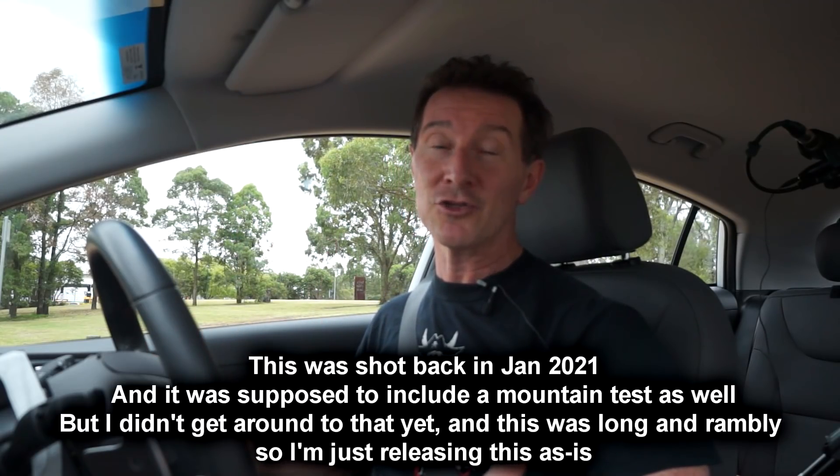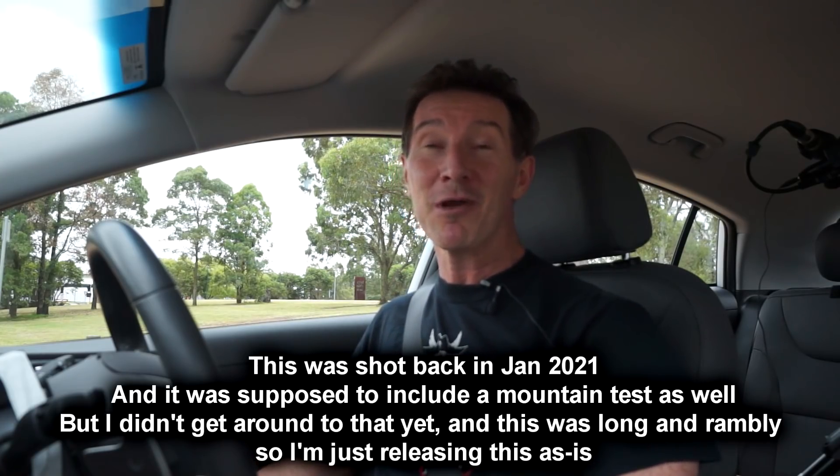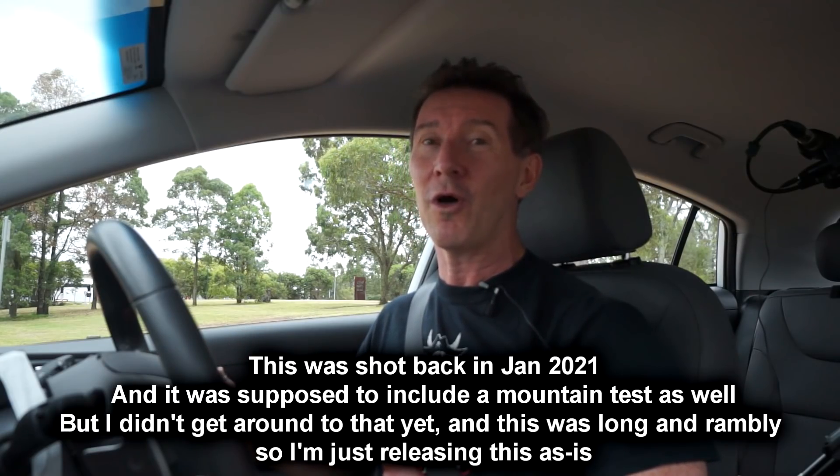Hi, I'm in my electric car again — my Hyundai Ioniq Electric Elite 2020 model — and we're going to do an interesting experiment today, because I don't think I've ever seen it actually done quite like this.